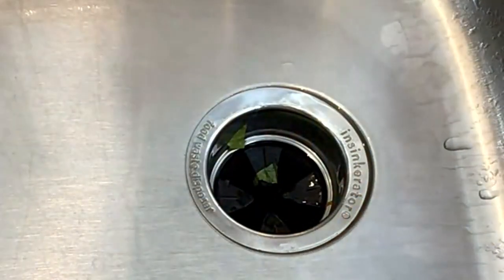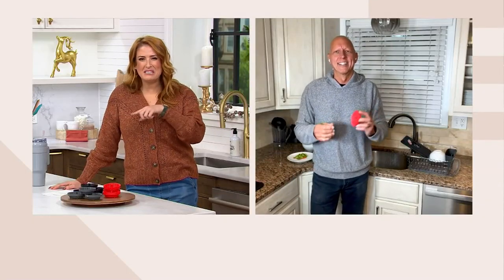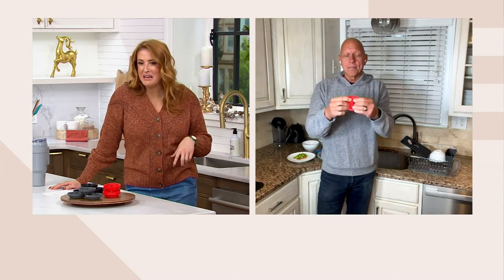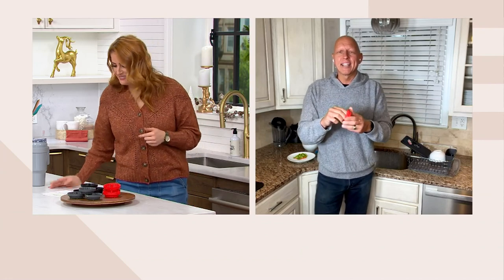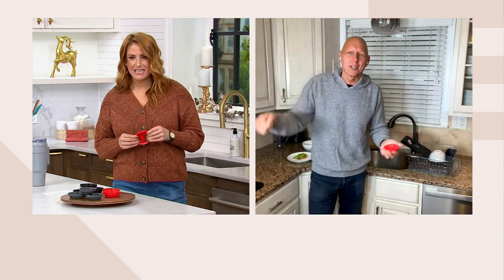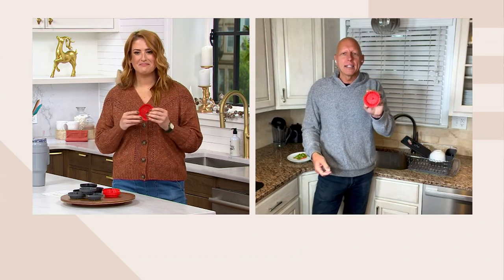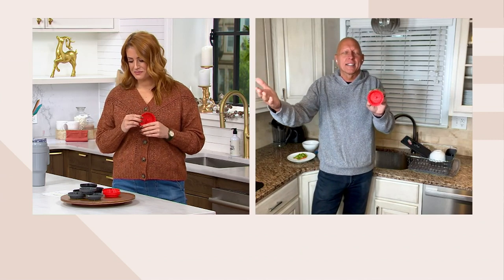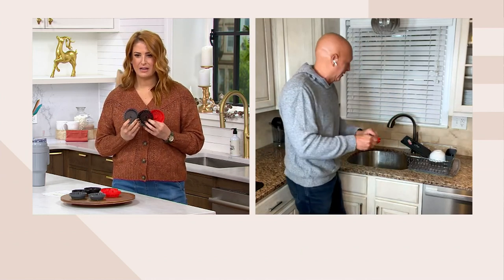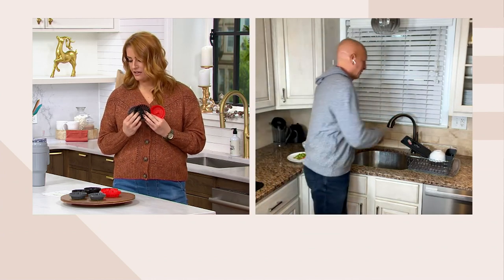Have you ever left traditional strainers in the sink and then the sink gets rusty too? You think about all the bacteria that builds up underneath there. By the way, Pat who designed this — necessity is the mother of invention. He was doing dishes and his sink strainer kept getting clogged, so he came up with this simple design. Over 50,000 sets sold because it's a smart solution to something we've kind of taken for granted. Now we have a better design.